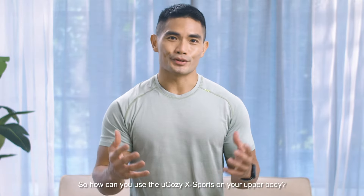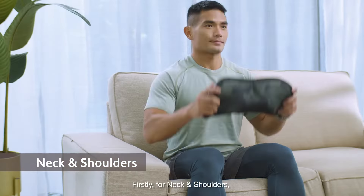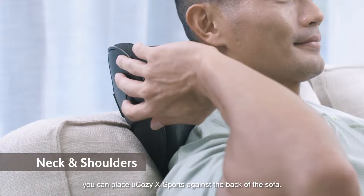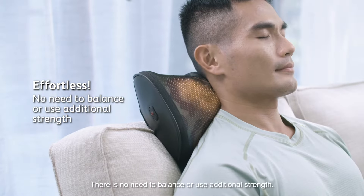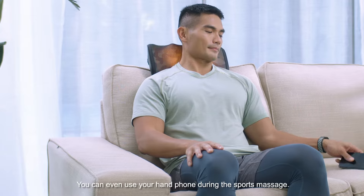So how can you use the U-Cozy X-Ports on your upper body? Firstly, for neck and shoulders, you can place the U-Cozy X-Ports against the back of the sofa and just lean against it on your neck and shoulders. Look how effortless this is — there is no need to balance or use additional strength. You can even use your phone during the sports massage.